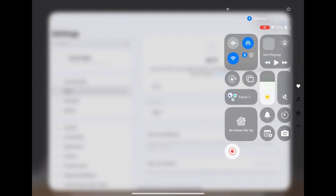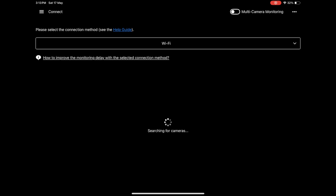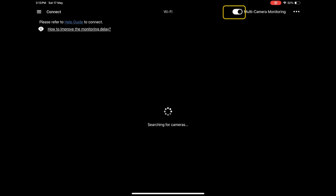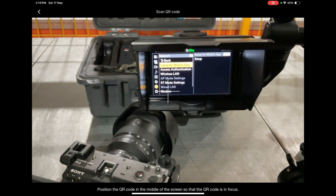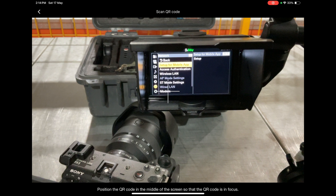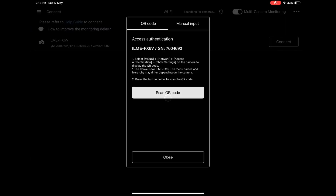Before connecting in the app, make sure your iPad's Wi-Fi is connected to the same router as your camera. Open the Monitor and Control app and click on Multi Camera Monitoring. Your FX6 should appear. When you click Connect it will prompt you to scan a QR code — go to your FX6 menus, navigate to Setup for Mobile App, and it will display a QR code for your iPad to scan. Once scanned, the FX6 is connected.